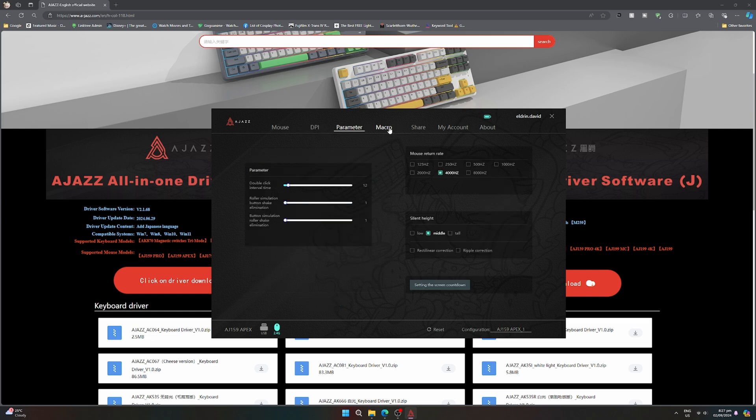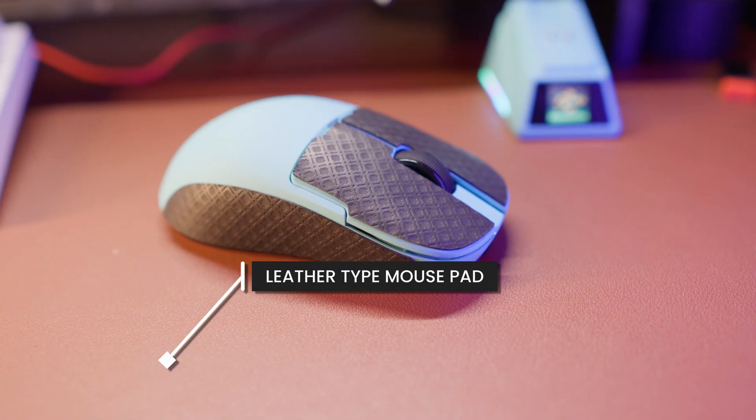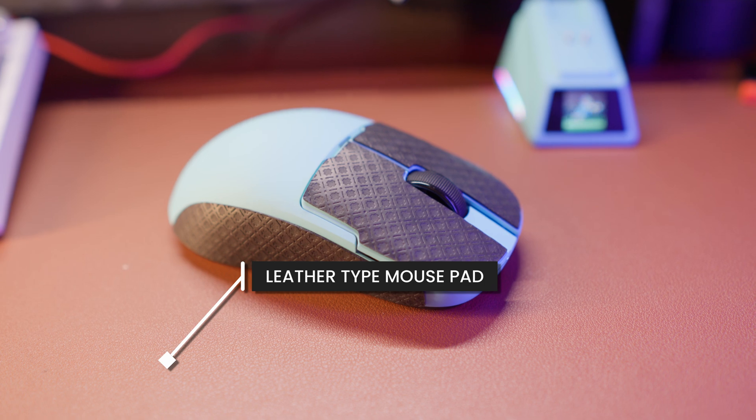If by some miracle it just works fine for you, then you don't need to do those steps I mentioned earlier. I will say this mouse is a very good mouse, but it doesn't work well with a leather-type gaming mouse pad. If you have a cloth base, you're going to be fine. But if you have the leather or even the felt one, you might want to customize your DPI, polling rate, and debounce rate depending on the surface.